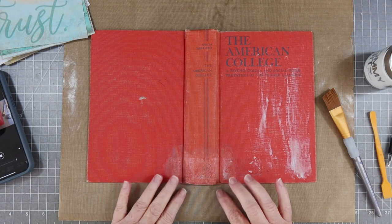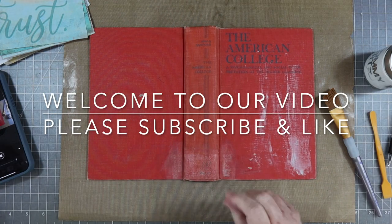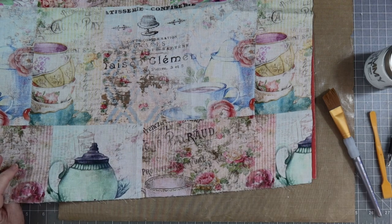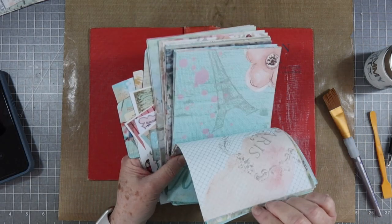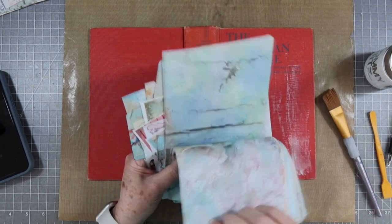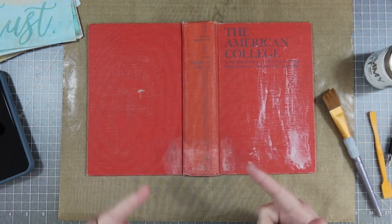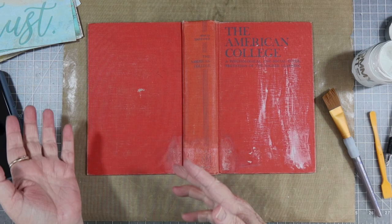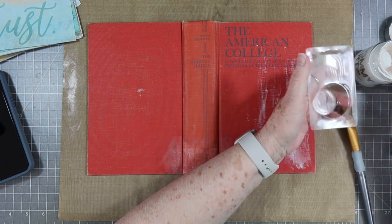Hey guys, this is Eve with Scrapbooking With Me and we're going to start on another journal. I have this old cover here but I don't like that red on it and I don't want the red to show through my fabric — this is the fabric I'm going to use, and it's from Betty. I'll link it below. I love this color. I've already got everything cut out and ready to go, but I wanted to cover this with some gesso so it won't show through my fabric. We'll do as much as we can — we may not get the signatures stitched in, but you guys can see what my process is.